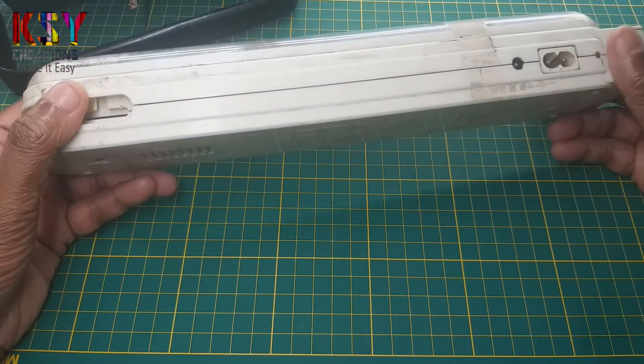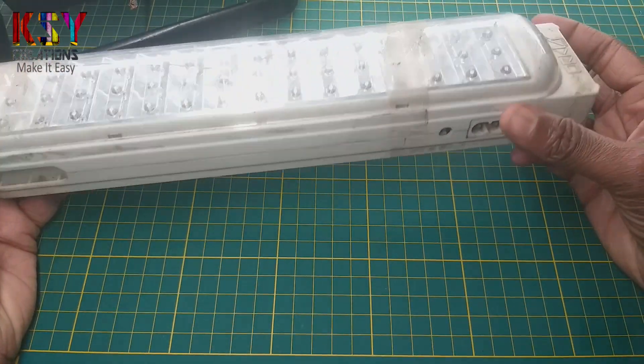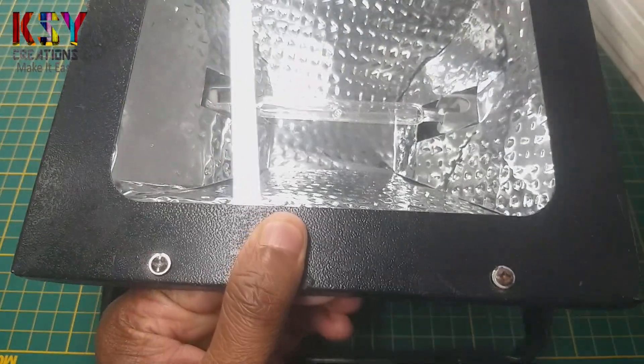Hello everyone, this is Sandeep, you are with me on KSI Creations. I have this emergency lamp which I am not using. My plan is to convert this halogen flat light into an LED flat light.